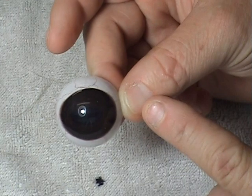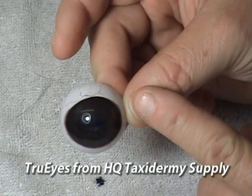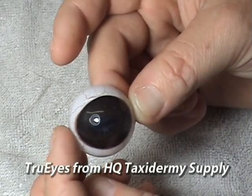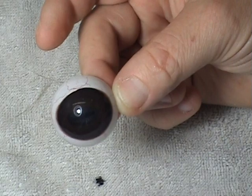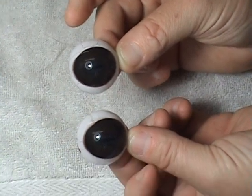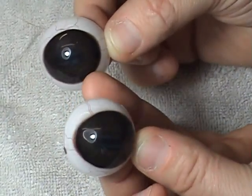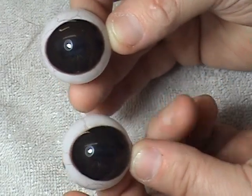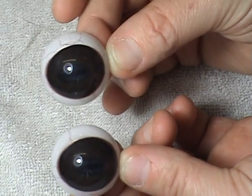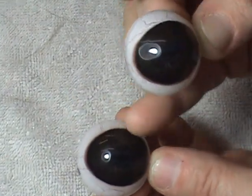On a whitetail eye, if you'll notice next time you skin one out, it's shaped a little different. On the front end it's more rounded, and on the back end it comes more to a point. So this is going to be the back of the eye, and this is going to be the front of the eye. There's more white showing on this one at the front, and more white showing on this one at the back, therefore they're rotating. And if you'll notice the pupils are rotated also — this one's more towards the back, this one's more towards the front.